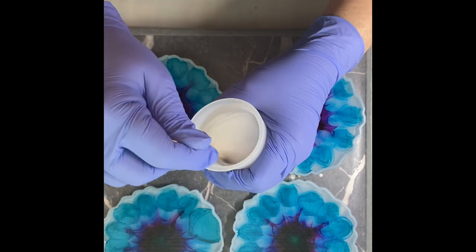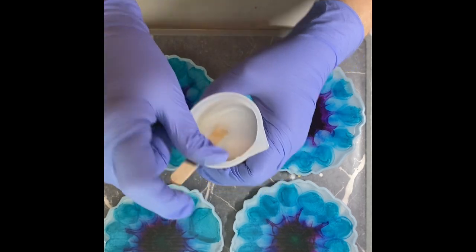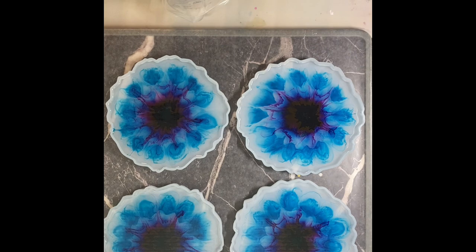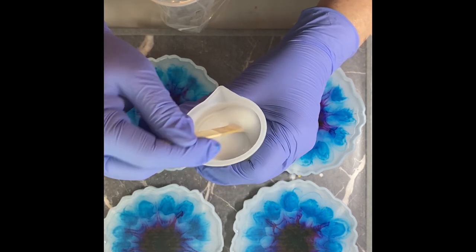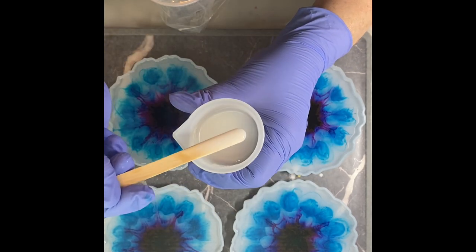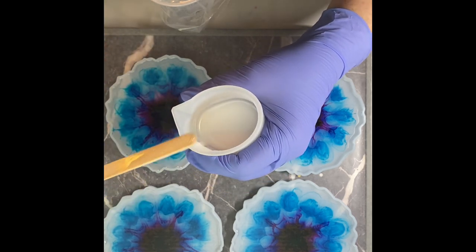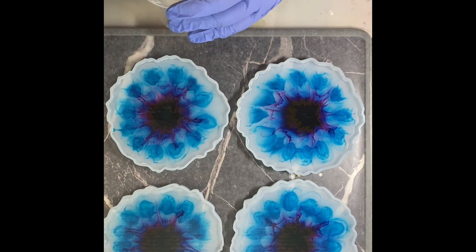I'm going to need to let it thicken up for just a little bit. I'm probably going to wait about five minutes and then I'm going to come back and we will work from there. All right, welcome back. It's been about five minutes and it's hard to tell from the camera but this is starting to get a little bit thicker. I can feel when I stir it and the outside is starting to get warm. I think I'm ready — I'm going to pour it into my little bag and then swirl the ink.